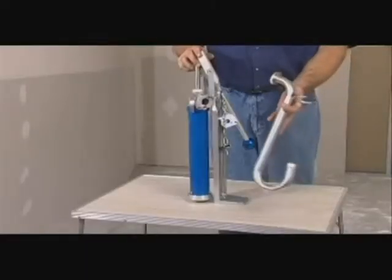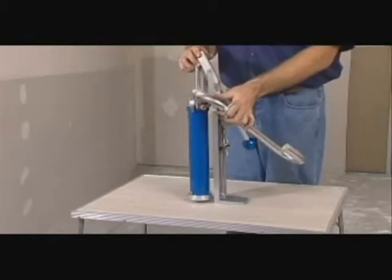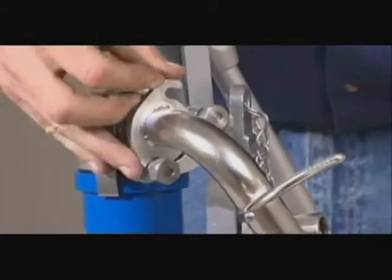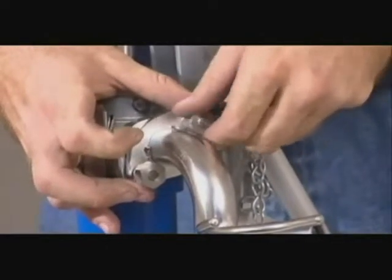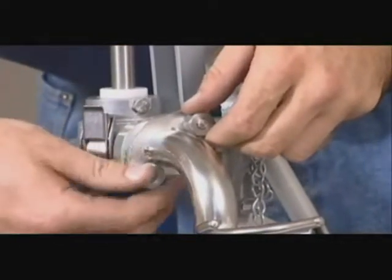The second attachment is the gooseneck, manufactured from high grade stainless steel, which provides vertical loading delivery. To secure the gooseneck, attach it to the pump head and tighten the nuts to lock it in place.